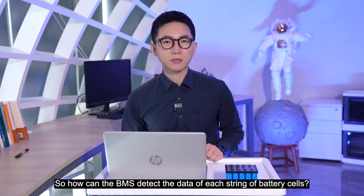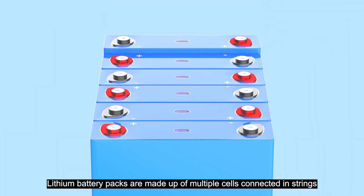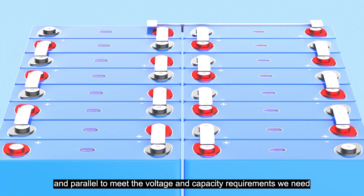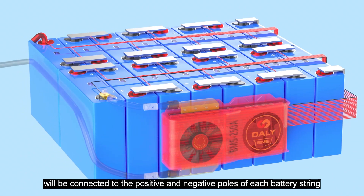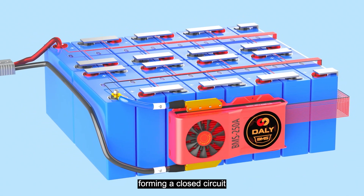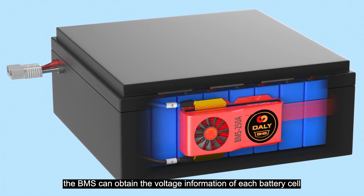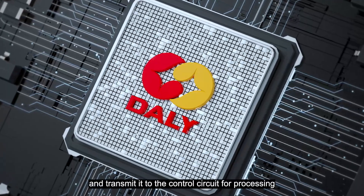So how can the BMS detect the data for each string of battery cells? Leithun battery packs are made of multiple cells connected in strings to meet the voltage and capacity requirements needed. The assembly-wired BMS is connected to the positive and negative terminals of each battery string, forming a closed circuit. In this way, the BMS can obtain the voltage information of each battery cell and transmit it to the control circuit for processing.